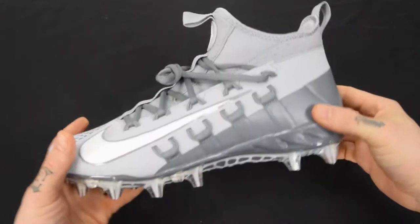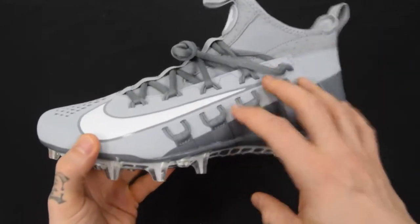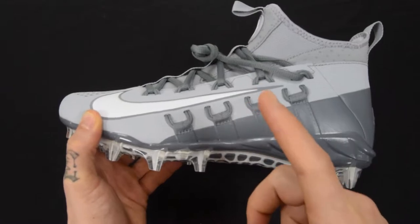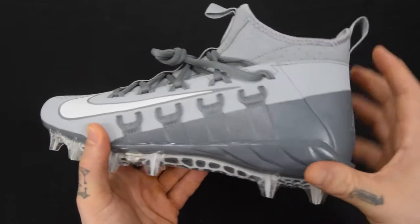What is going on guys? This is TriServiceSportsHop.com and today we are breaking down the Nike Alpha Huarache 6 Elite Lacrosse Cleats, available in white, wolf gray, or black. Let's go ahead and check out the details. Right here I have the Nike Alpha Huarache 6 Elite Lacrosse Cleat — I have the wolf gray version in my hand. It is also available in black and white, but let's go ahead and break down some of the details behind this cleat.